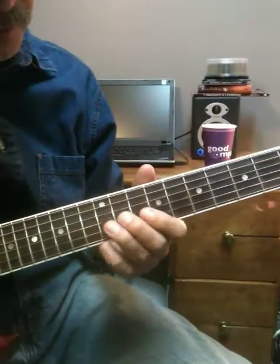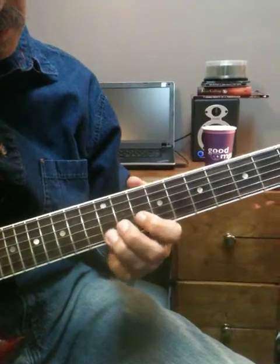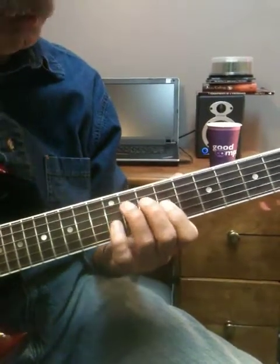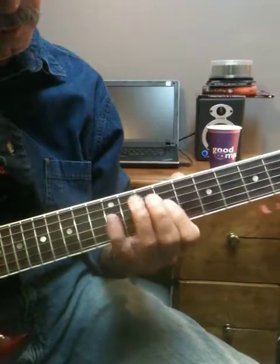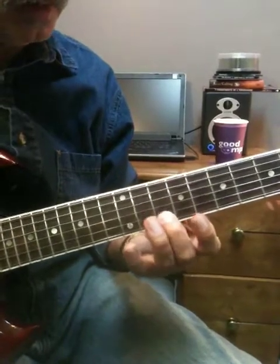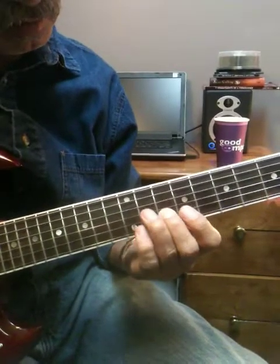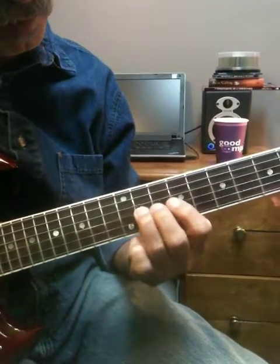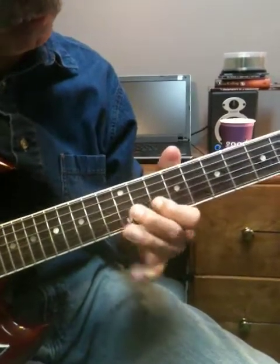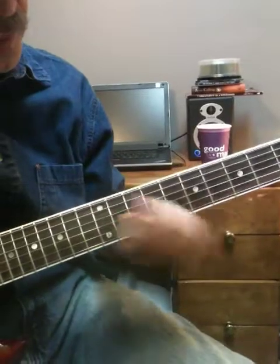Now, then I go up here. Roll down. So I'm in ninth position. And then I take my second finger. And then I stay right in that position.